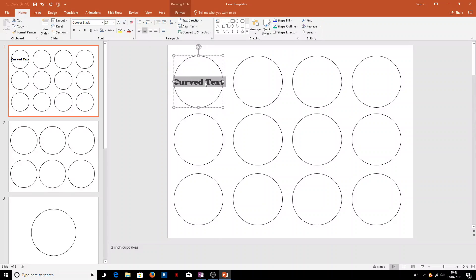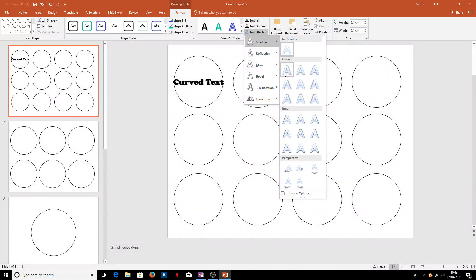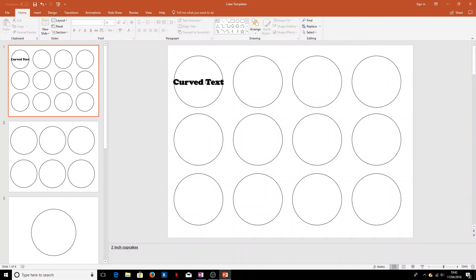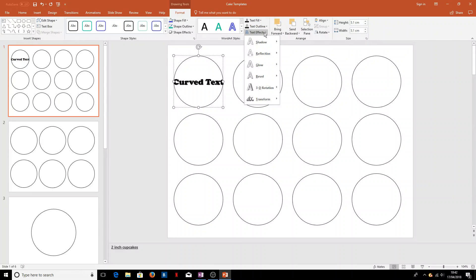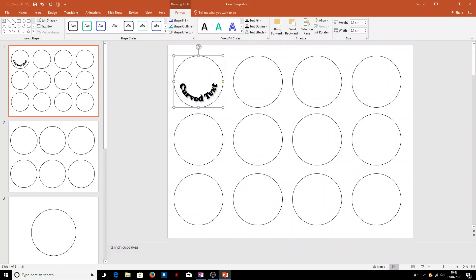In order to make this text curved, we've got the Format tab at the top under Drawing Tools. We'll click on that, and over here we have a Text Effects button. Click the drop-down menu — we can add shadows, reflections, and various other effects. I'll just add a slight shadow to give it a bit of depth, but what we want to do is go to Transform and we have it curved at the top or curved at the bottom — we'll do the bottom today.